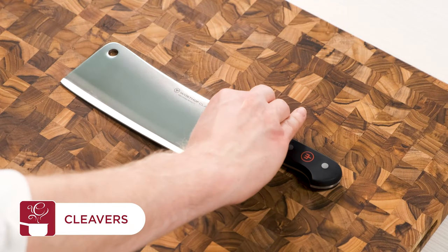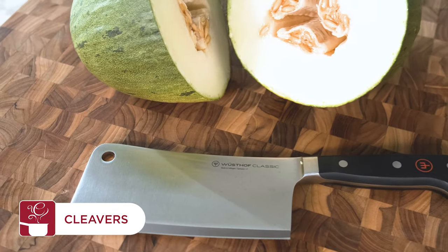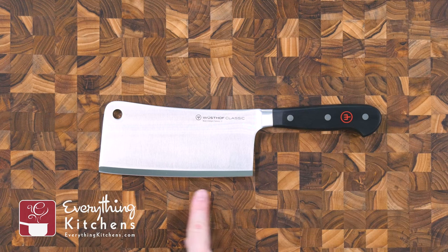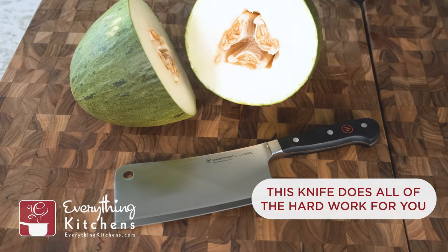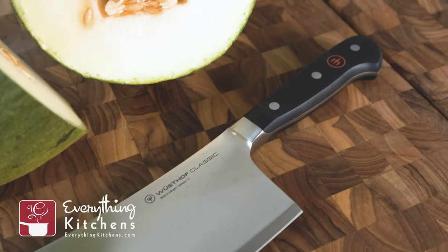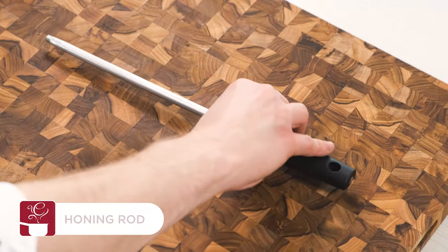Cleavers are going to be the heaviest knife in your kitchen, as they are designed to cut through bones, hard fruits, and vegetables with ease. The blade of the cleaver is made to do all of the work for you, making this knife indispensable to cooks who plan to work with challenging or bulky ingredients like whole chicken or butternut squash. And remember, as a general rule: the bigger the knife, the bigger the fun.